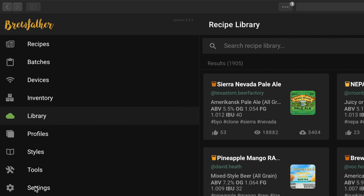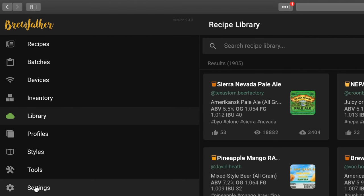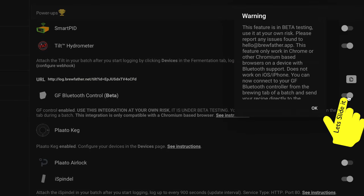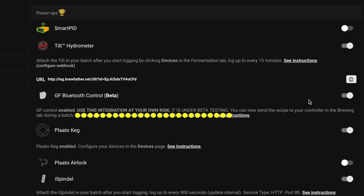Let's get started by opening Brewfather and then click into the settings section. You should then navigate a little down into the Power-Up subsection. Here you will find the Grainfather Bluetooth control setting. Then all you need to do is move this slider on the right to the right to enable it and read the warning. Naturally, as this is officially in beta, you need to use this at your own risk.